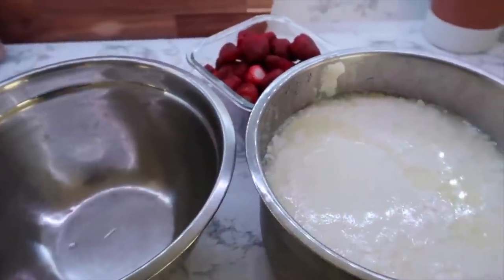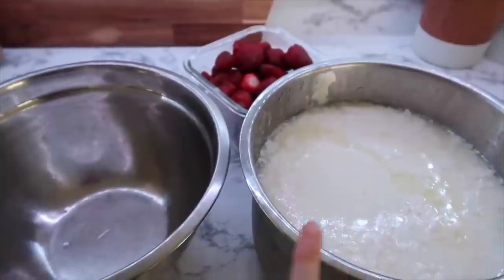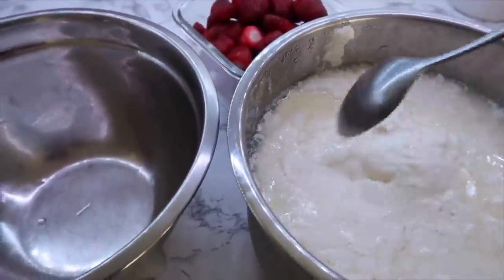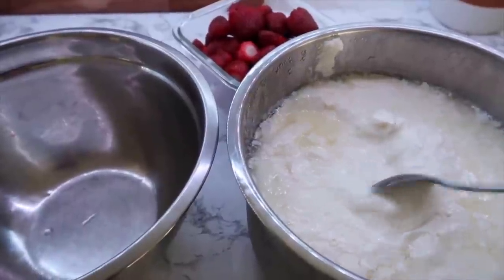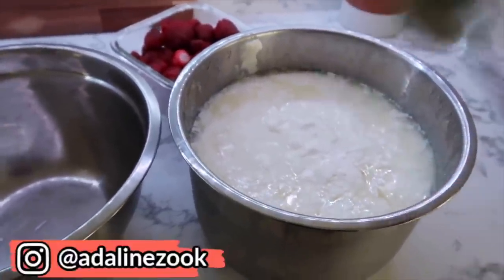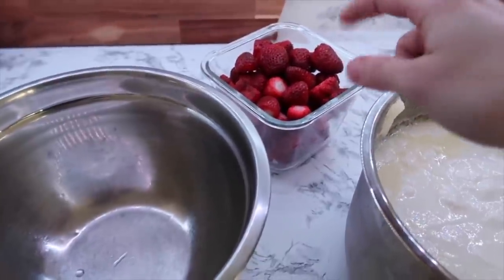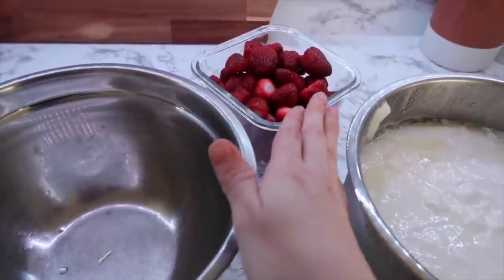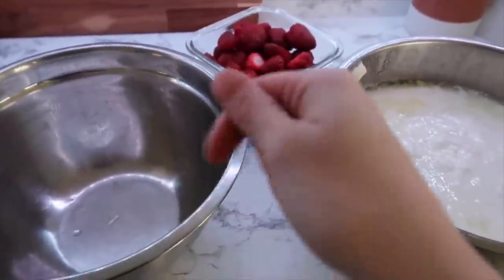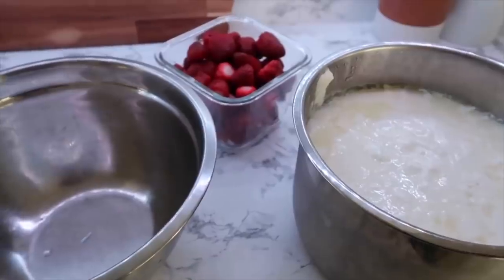The next day, if the yogurt isn't quite as thick as you'd like, you can leave it in the pressure cooker for another two hours. Once it's done, set aside a portion for your next batch. I blended leftover strawberries with an immersion blender and mixed them into the yogurt, then added sweetener to taste — it's best to mix the sweetener into the whole batch gradually.